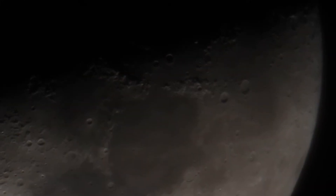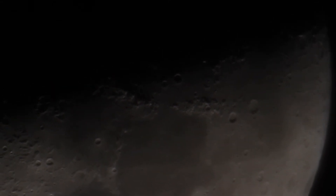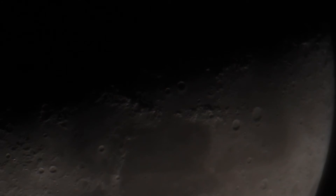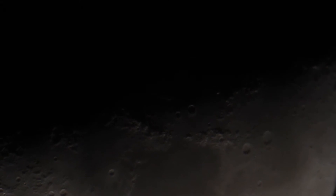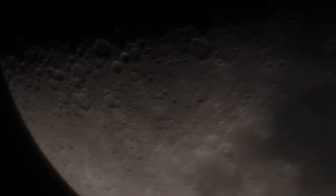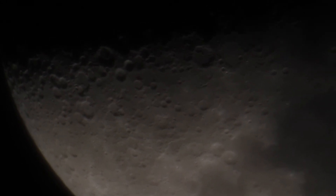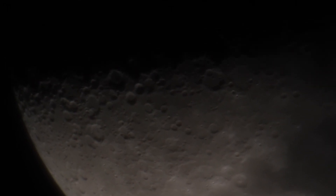Now let's do the same thing again but this time hooking the 2x Barlow lens up to the T-mount. As you can see we are much tighter in than we were before, making focusing much more difficult. If I had a two-speed focuser I could do a better job at this. I found that again, if I zoom in on the live view it makes this a bit easier. Another thing you may notice is the slight wavy motion of the moon — this is caused by turbulence high in the atmosphere. It's a very humid night here in Middle Tennessee so it's a little bit worse than normal.